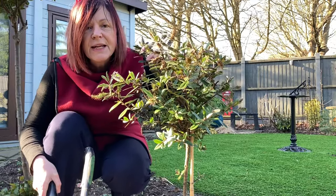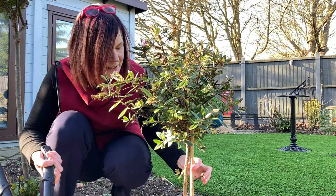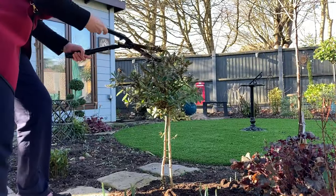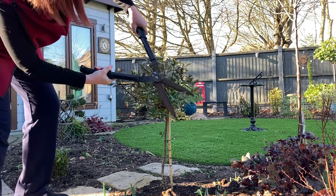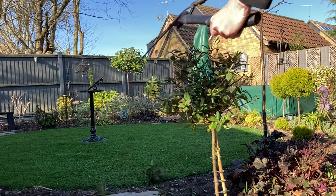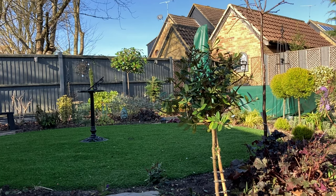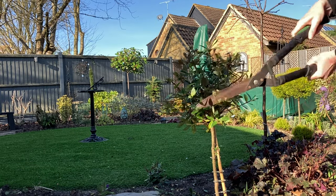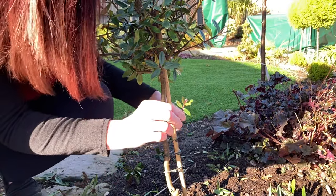So back to the hebe — let's give it a little trim just to shape it up. It's probably best done a little bit later than this, but it's as hardy as anything, it will be fine. I'm going to give it a trim to shape it up, then take the stake off to see if it's managed to hold itself up by now. And I'm going to take off any little ones like this which are growing again, to keep the stem clear.